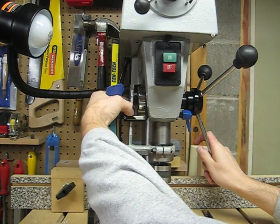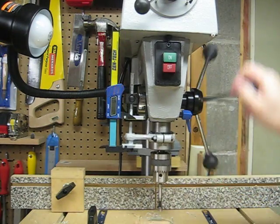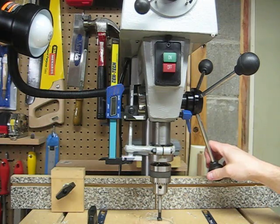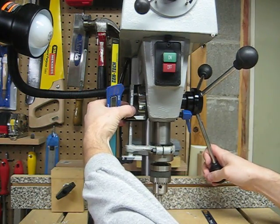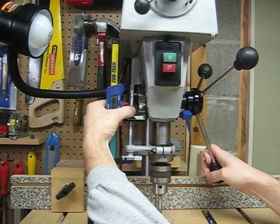Then we set the depth stop and release. Now let's see if we get back to one half. We slipped a little bit, which is common with this depth stop, so let's just fine-tune it a little bit.